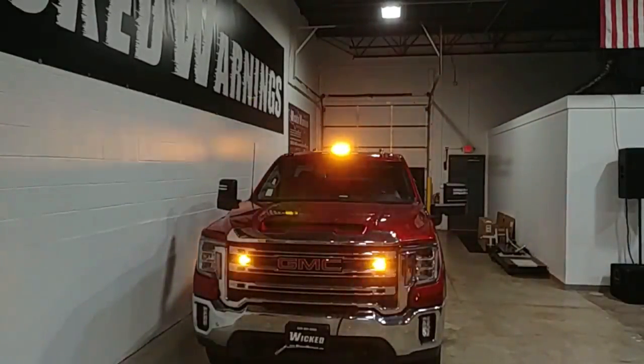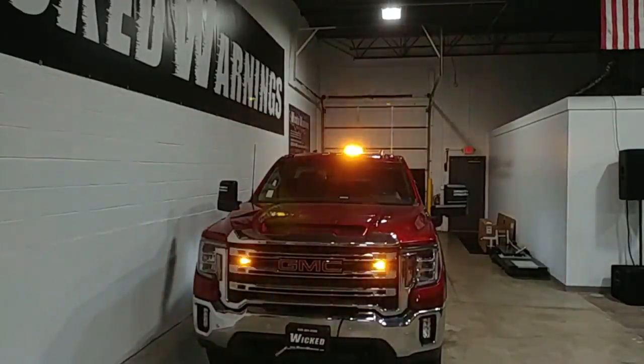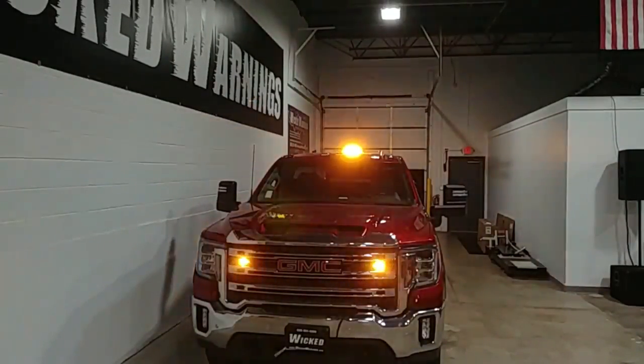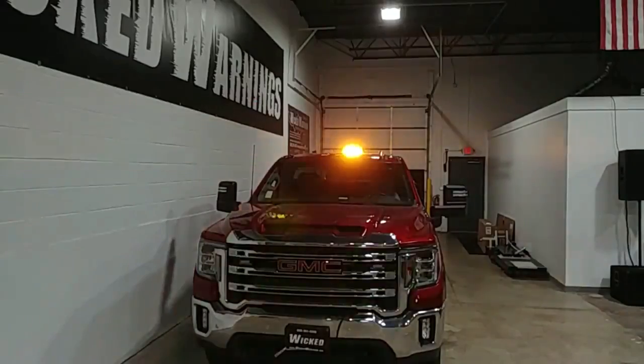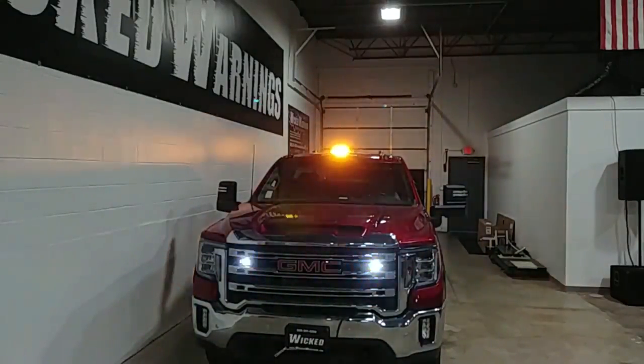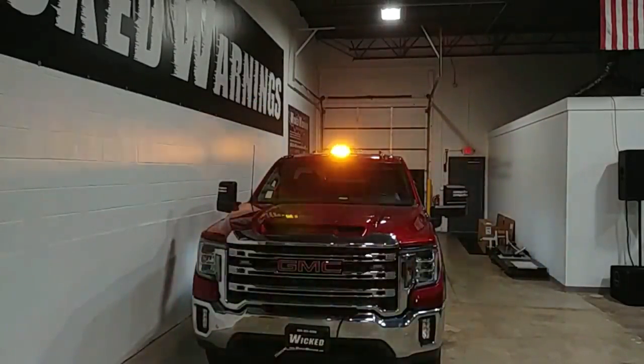How's everybody doing and thanks for watching. This is George over at Wicked Warnings coming to you with a brand new 2022 GMC Sierra — a 2500 HD to be specific. If you wanted some more information about this build, you're going to want to ask about estimate 1218-shop. That is the name of this particular build.